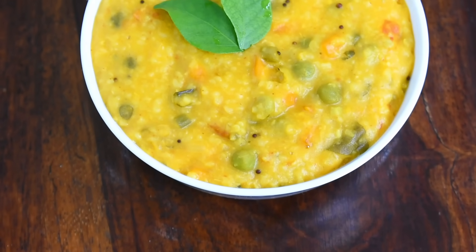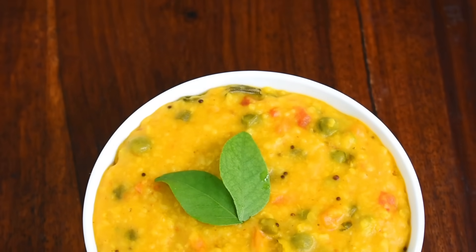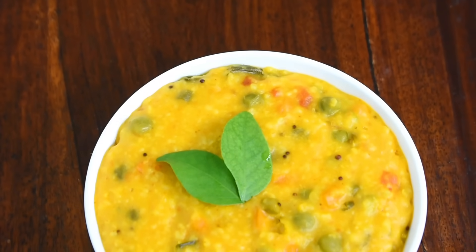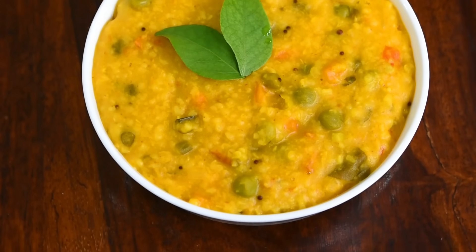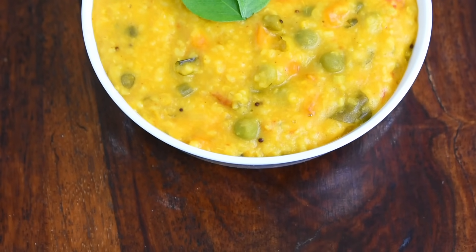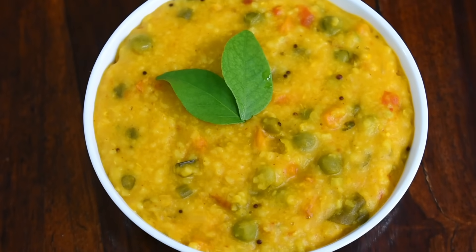And if we stay busy all day, we can still make this because it is ready very quickly. It is very tasty and gives us super weight loss. The best thing is it is ready for the whole family. You must try it — it is very quick and will give you amazing weight loss. You can take it in your breakfast or lunch.